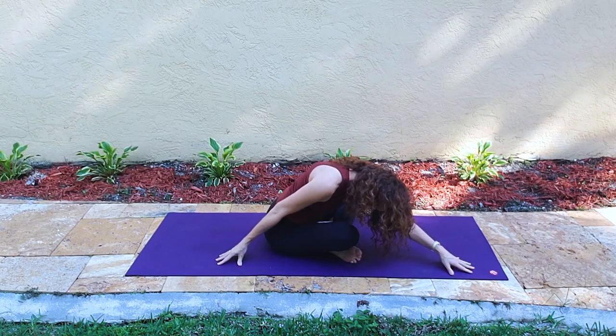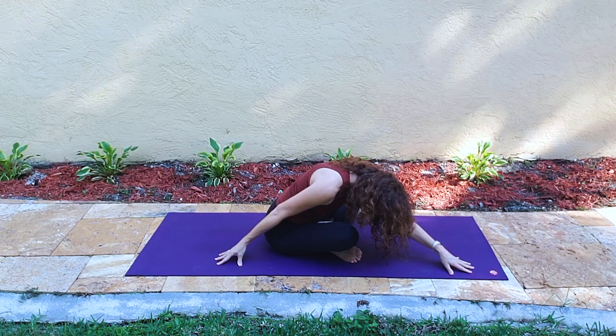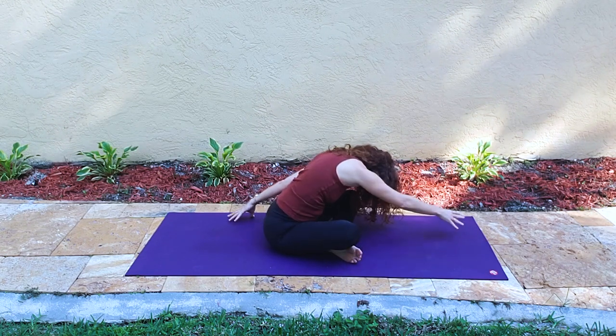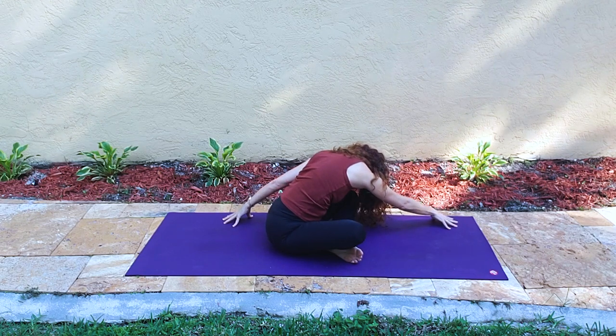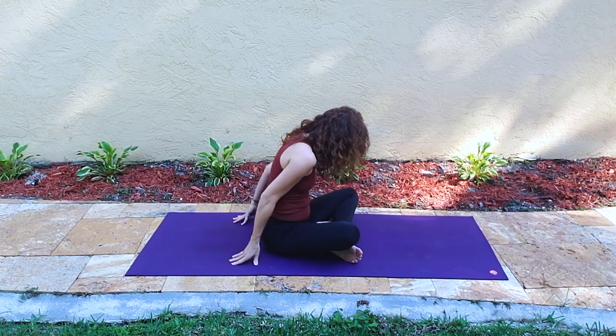Now we're going to take this out to the right side. The left hand is at the front of the mat, the right hand is reaching to the back, folding over the right knee. Over to the other side — right arm goes to the left, the front of the mat, and the left arm is reaching toward the back, folding over the left knee. And release, bringing ourselves upright.